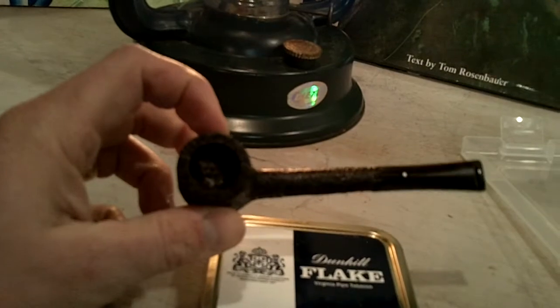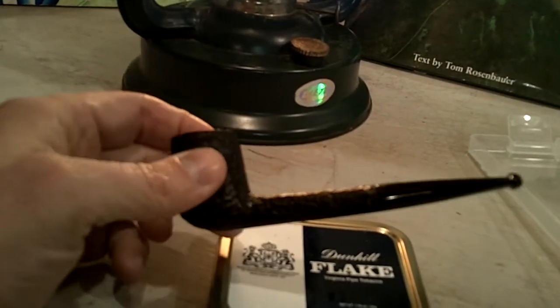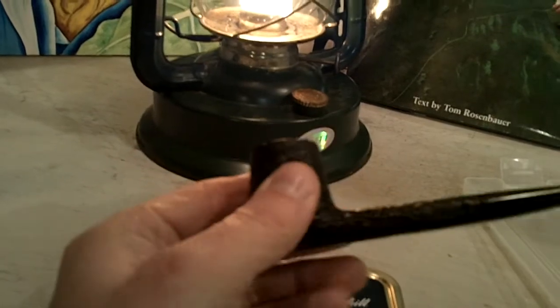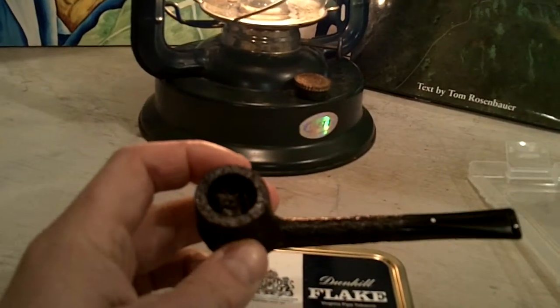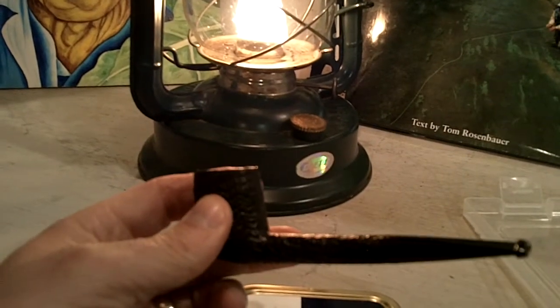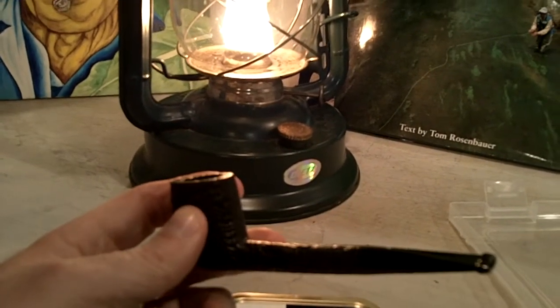Dunhill — what can I say, it is smoking like a charm. It is a light — I believe it is a tan shell briar, I could be wrong on that one. I parted with a few pipes and placed a few with this beautiful Dunhill.